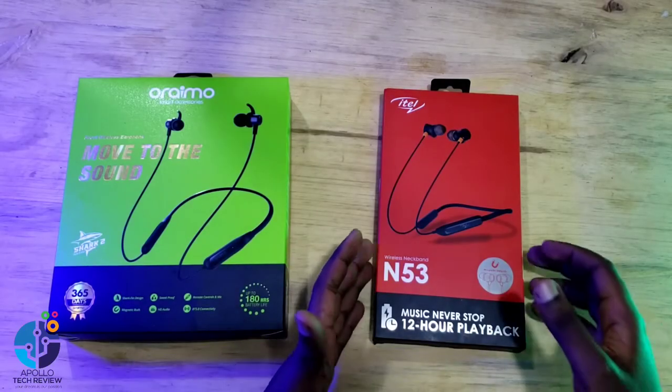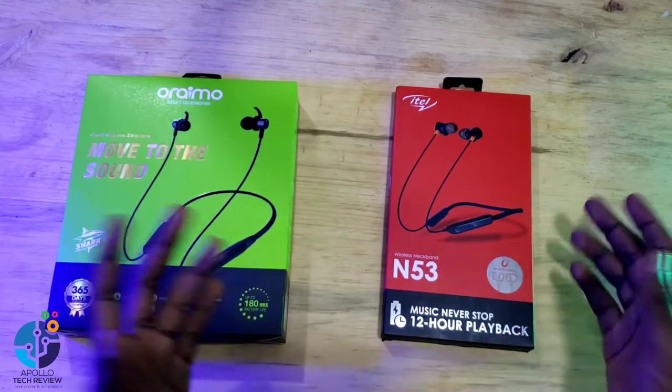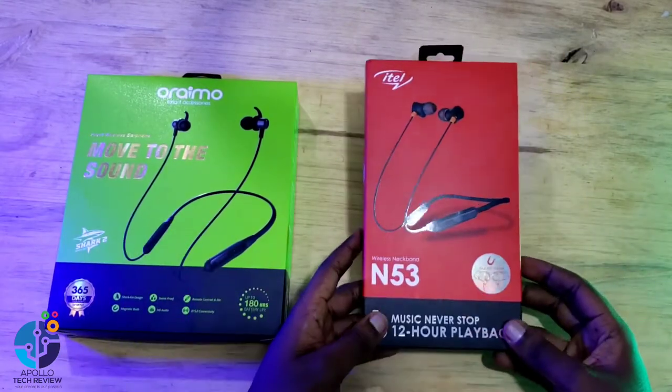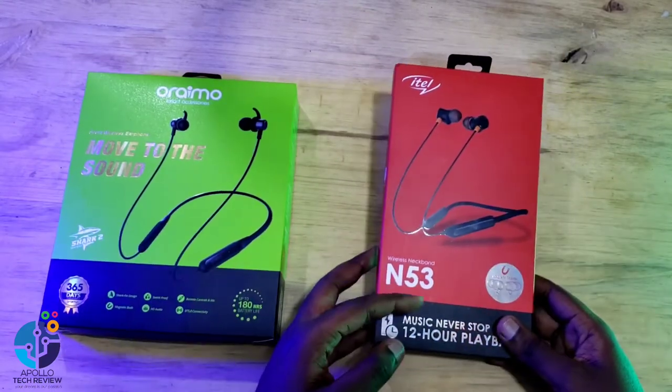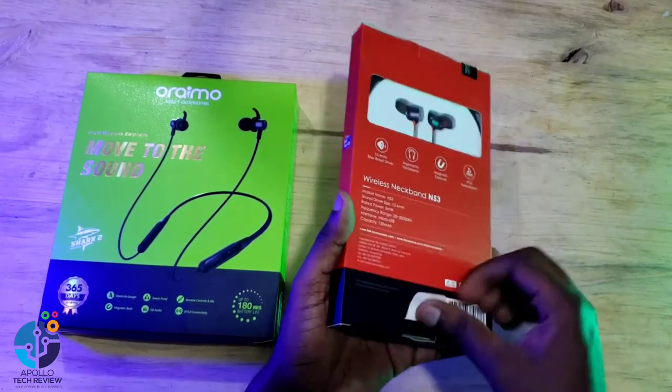We'll cover the pros and cons for both of these neckbands. Let's go ahead and proceed with the unboxing for these two, checking the packaging as well. We'll start with the iTel N53.